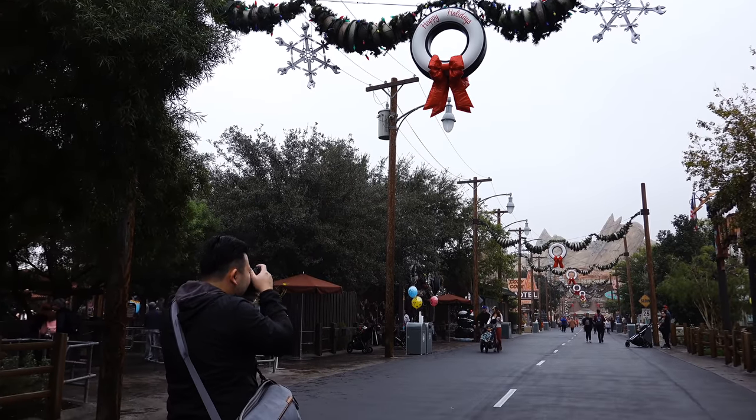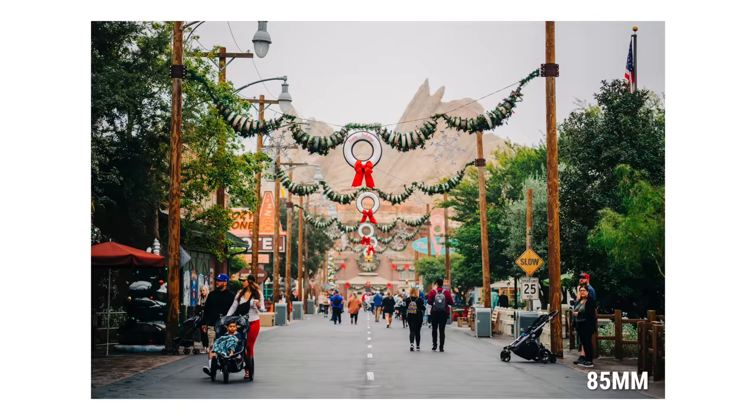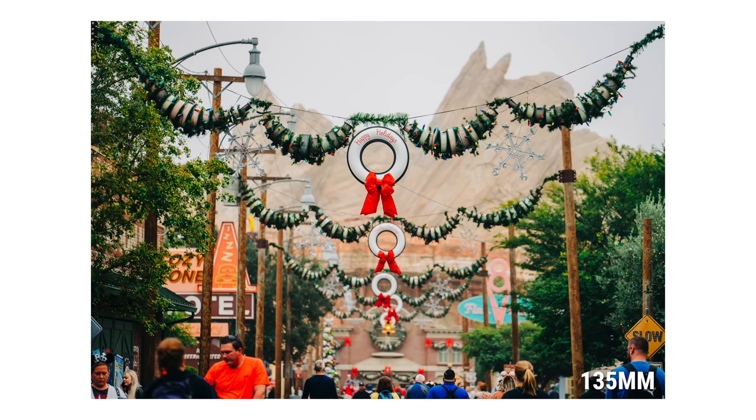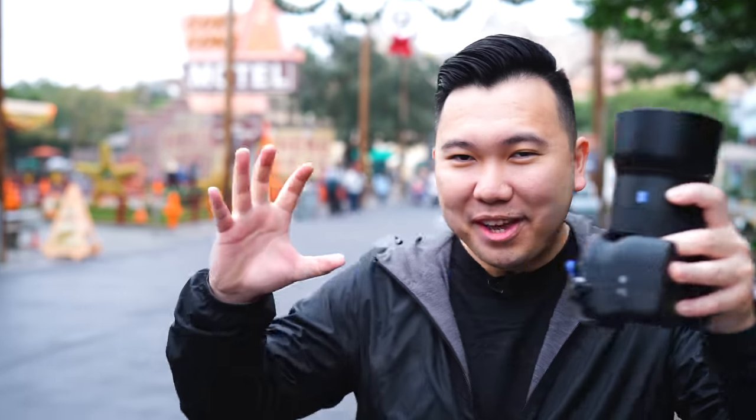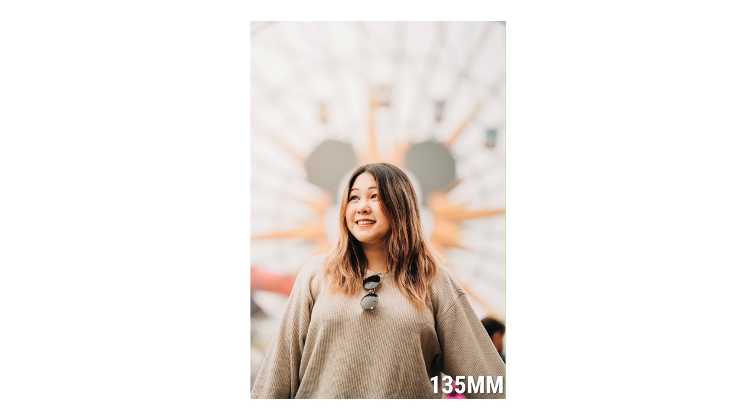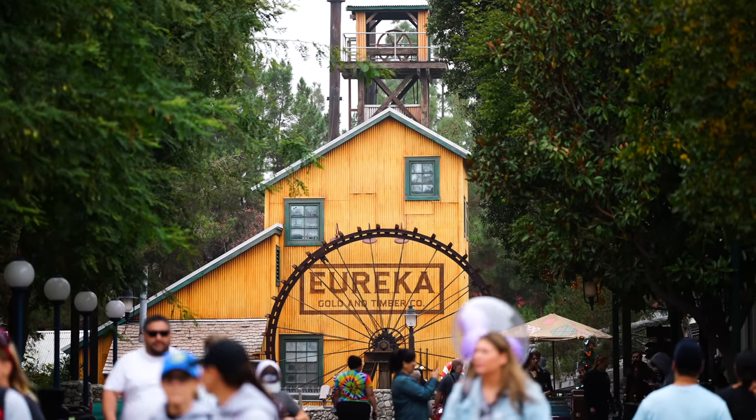Both lenses are going to feel very similar. They give you that nice compression that brings the foreground and background elements closer to your subject — kind of think of it as a three-dimensional sandwich. With all the ingredients coming closer together, you can end up with some really interesting shots because it's so honed in and focused.